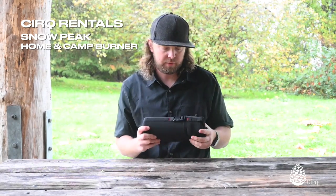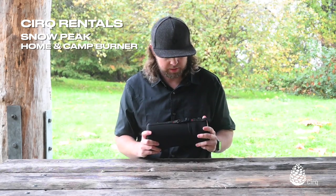Hi, I'm Jason from Cirque Rentals and today I'm going to show you our Snow Peak Home and Camp Stove. This is a great camp stove for car camping or base camping, cooking for a large group of people, family, things like that.